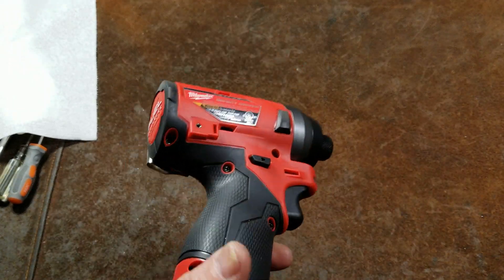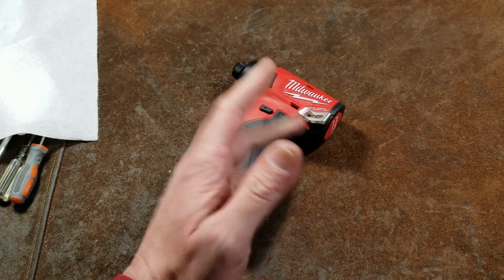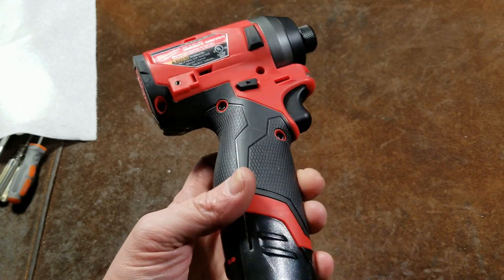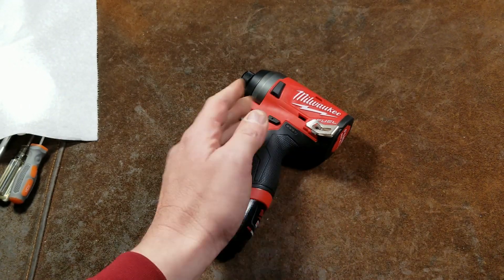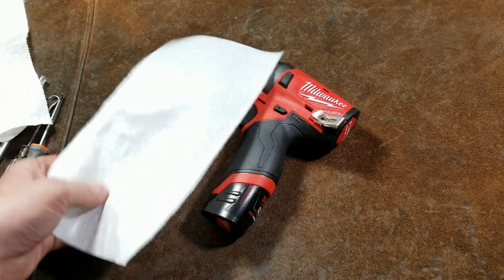Cadis Maximus here with the follow-up teardown video. I've been doing these as separate videos so the review doesn't become a ridiculously long video. I'm just going to take this apart so people know how to do it and for anyone curious about what it looks like inside and how it was designed.